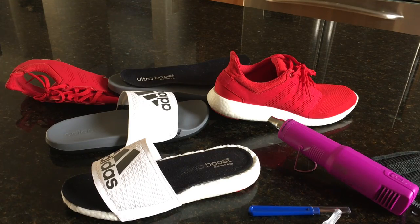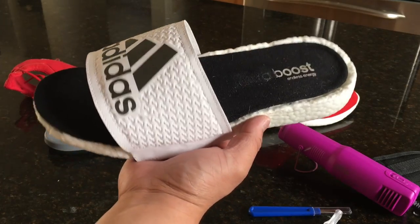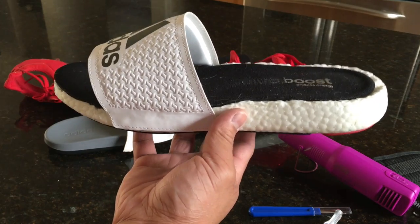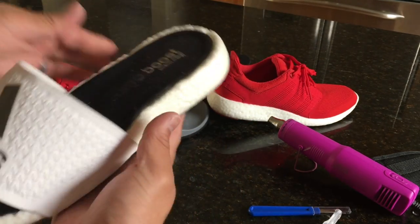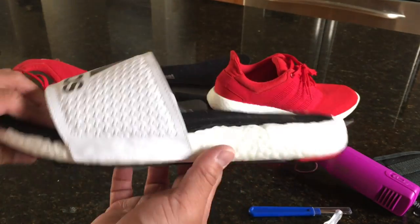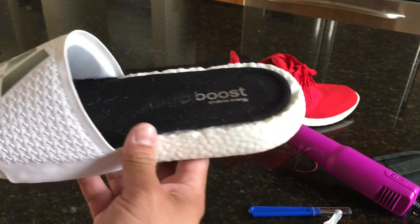Yo, what's going on guys, DJ here, Collective Kicks. I wanted to bring you guys this crazy kind of custom that I ended up making. I know I'm not the first to market — there was another reputable customizer that actually made a pair. I was trying to get the first one out there, but it is what it is. It's not like it's an original concept. This is a Boost slide, and if you guys like this video, please show your support and give it a thumbs up.